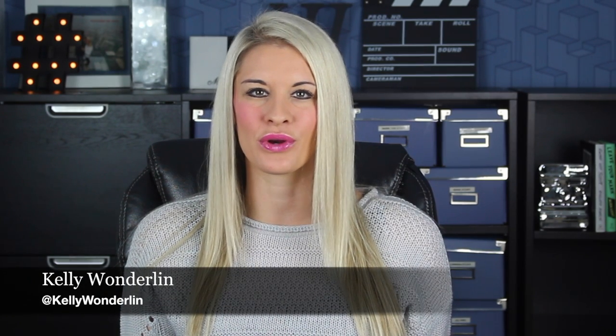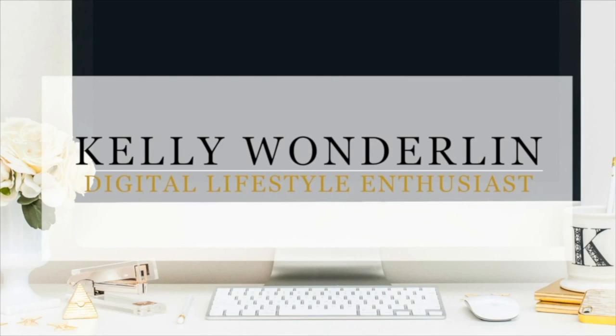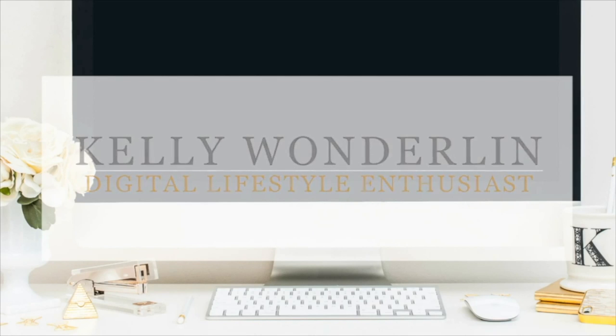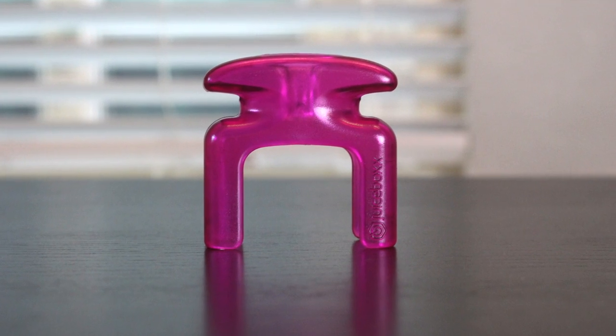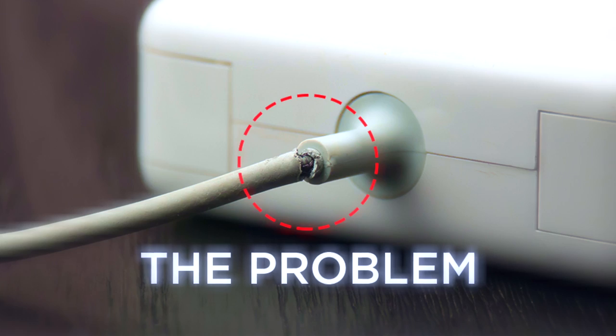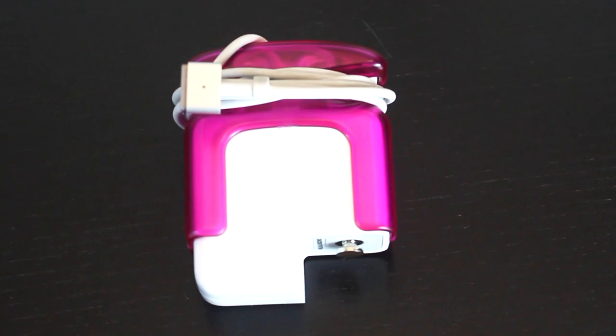I have a neat product that's going to keep your computer cord protected. The Juicebox charger case not only looks good, but it's functional as well. The goal of the case is to protect your cord from getting damaged. It also is a neat way to identify your computer charger from others.